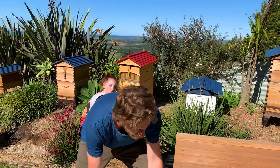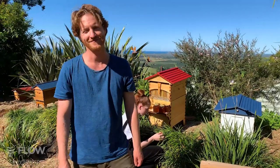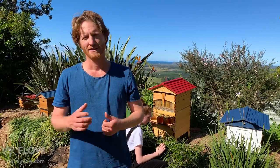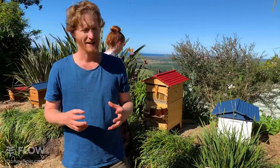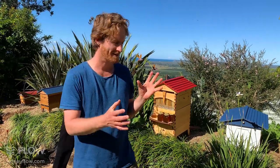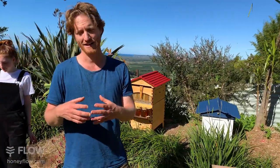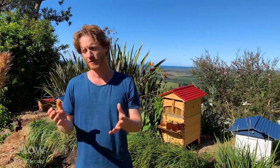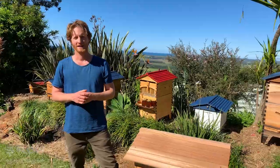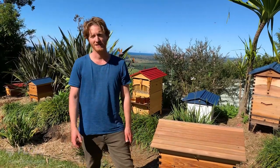Flow Hive Ambassador Peter Cox in South Australia is running a winter workshop in Lewiston in August. It's a great time to get educated so you can hit the ground running in spring. Some people prefer doing a bee course before getting bees; others just jump in, order their hives, and learn online or from a friend. Both are valid approaches depending on your learning style. Check out Peter's workshop to learn about looking after your brood box and harvesting your flow frames.